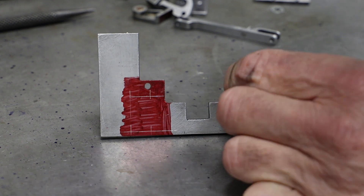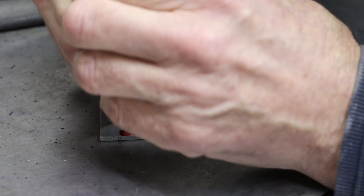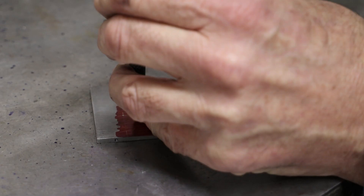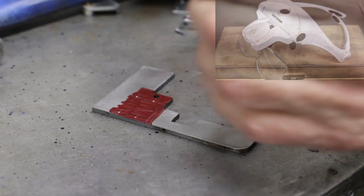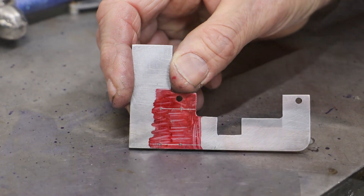Flushed with the relative success of filing the radius rods, I decided to mark out and drill the holes for the expansion link bearings the good old fashioned way. What you can't see in the video is that I'm wearing one of those magnifying headsets to enable me to accurately line up the centre punch against the marked lines.